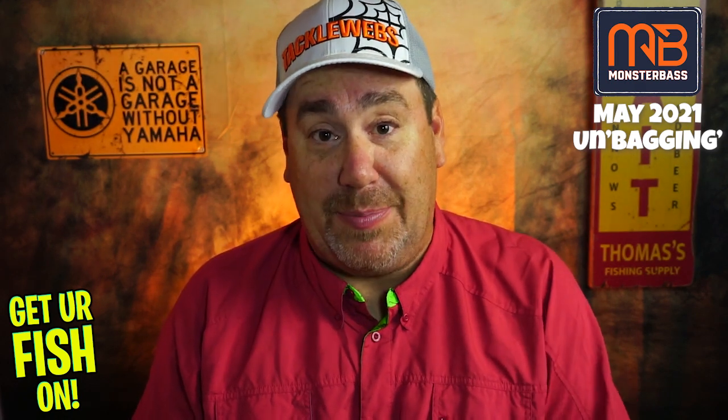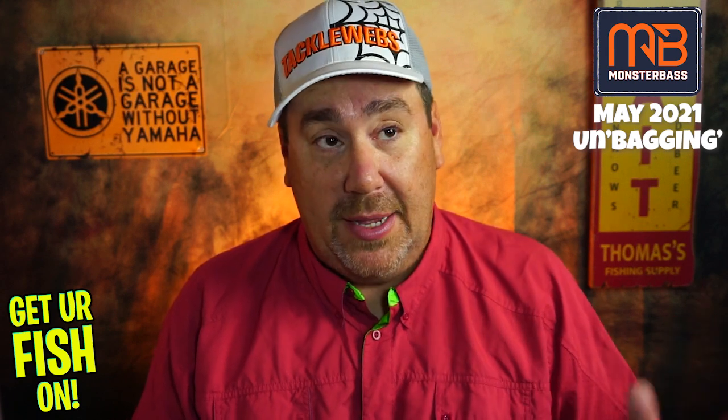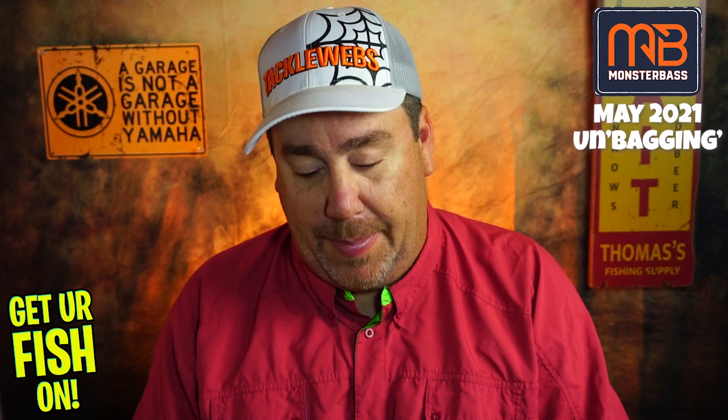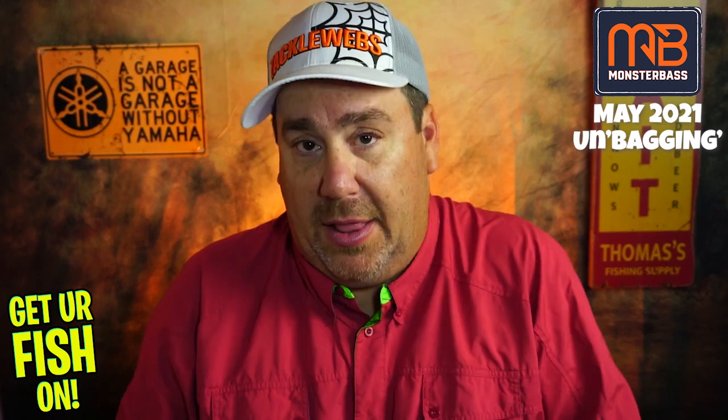Right off the bat, in the last four months the best thing I've gotten in Monster Bass has been the bags — that's the truth. I love the bags. I bring them with me everywhere. I have TackleWeb's ones, I have these ones, and they make my life a lot easier. I really appreciate that they put them in here. Right now I have four of them and I'm pretty happy with that, so they're automatically going to get a thumbs up on the bags.